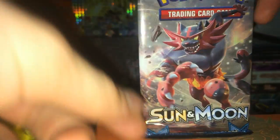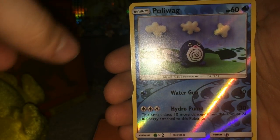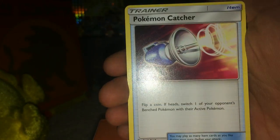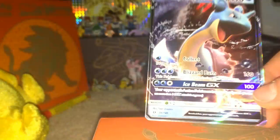Sun and Moon Incineroar - still hyped up on adrenaline. Some of these cards have damage to them, that's not very good. Anyway, we have a Dewpider, Lurantis, Diglett, Mareanie, Crabrawler. I did the card trick wrong - this is a reverse Poliwag, Golbat, Pokemon Catcher, Passimian - whoa - and Lapras GX. Not the best GX to pull by any means, but still that is a GX nonetheless.